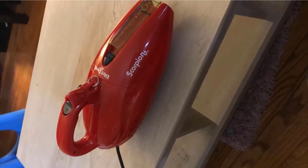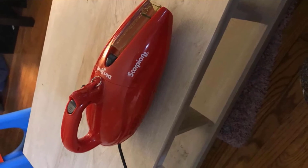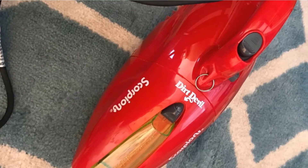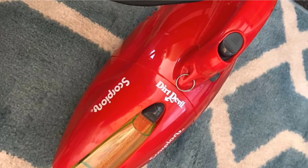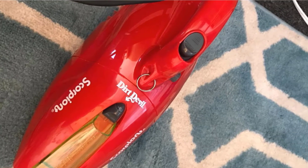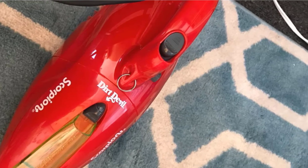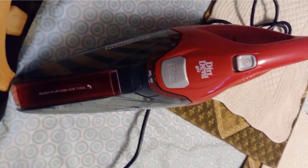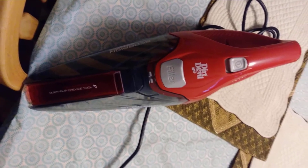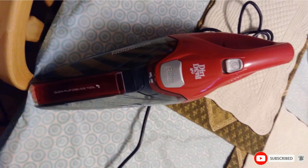You can use this handheld vacuum to clean up around furniture edges, along the mop boards, and even the stairs in your home without having to get out your heavier vacuum cleaner. When the filter gets dirty, you can easily take it out, empty and rinse it, and put it back in for more cleaning. The filter can last for hundreds of uses without needing to be replaced. If you're looking for a full review about the best Dirt Devil vacuums, we've got you covered.